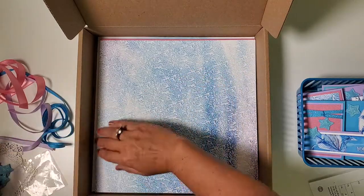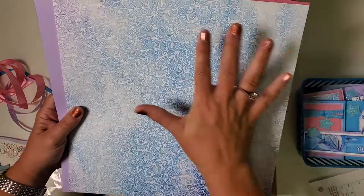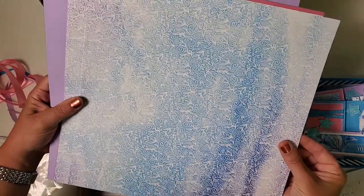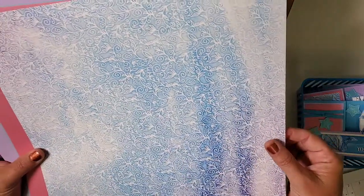Now for the paper, and I'm really excited about this month's paper collection. We've got this beautiful all-over print, it's very simple, and it's got some nice gradient of color in the background.